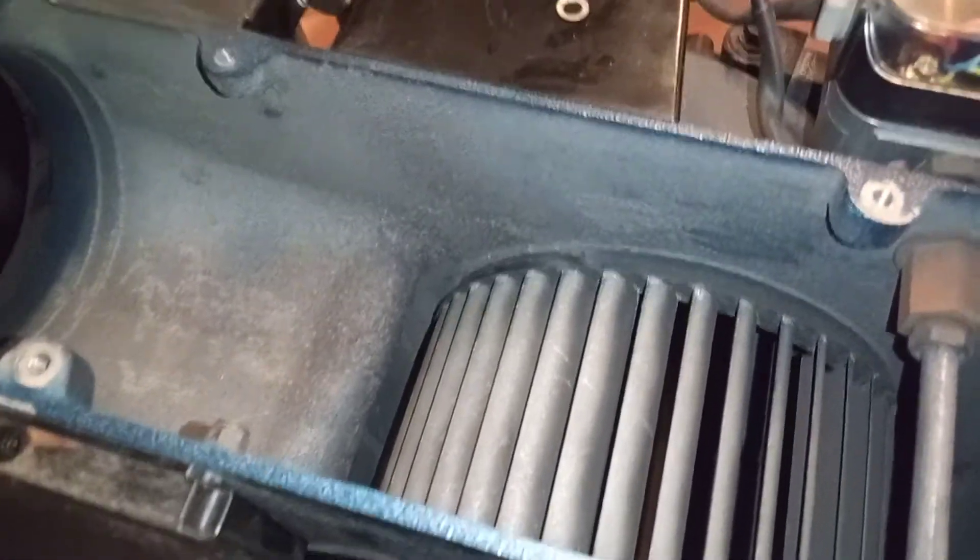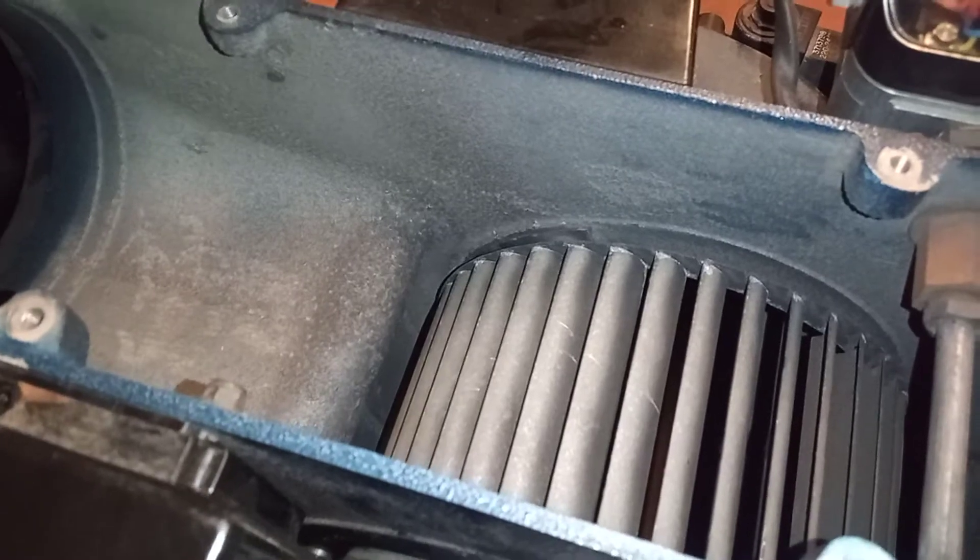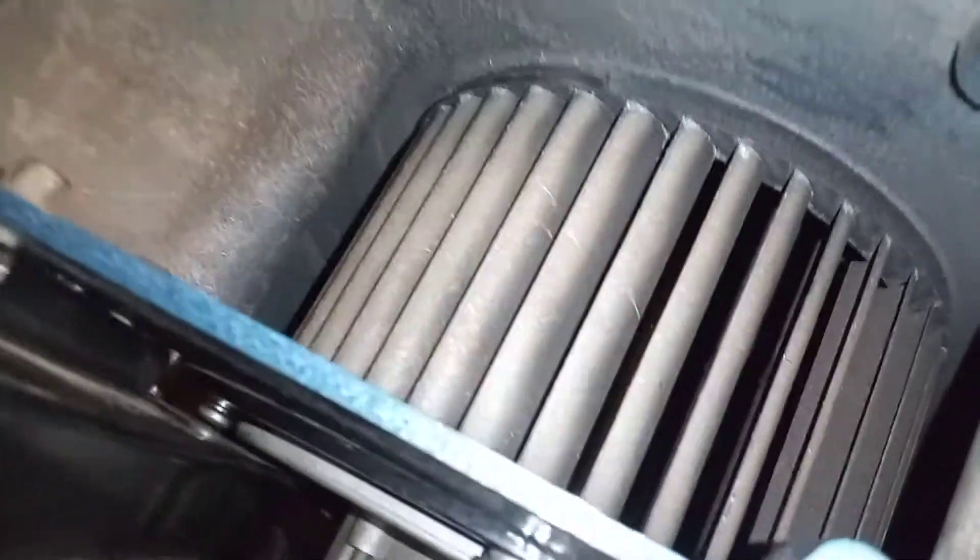Hi, welcome to the Commercial Gas Engineer channel. This is Part 2 of me working on this new way burner — I was changing the fan motor. Here's the old fan motor that I took out of this module.